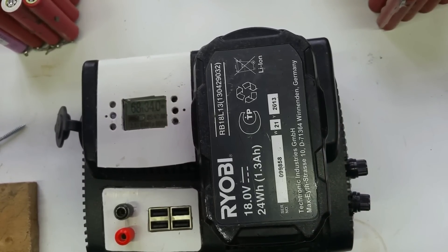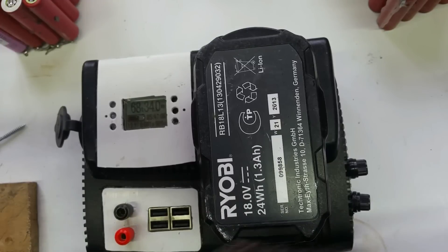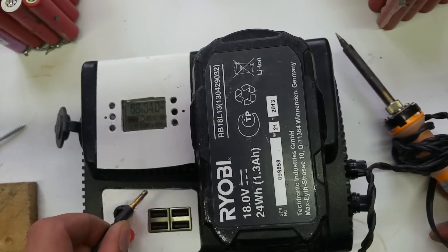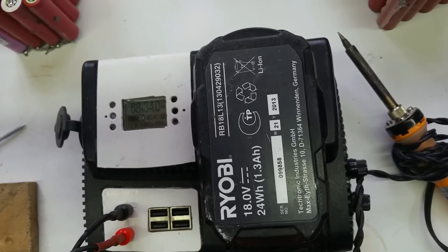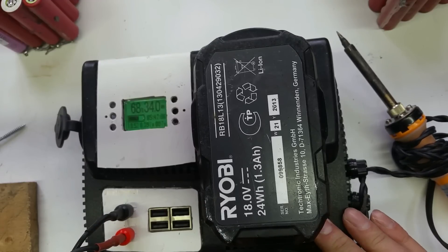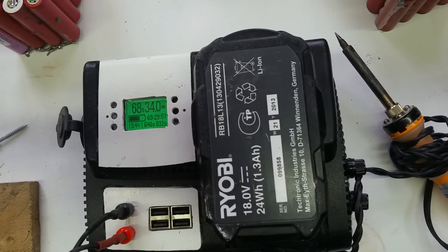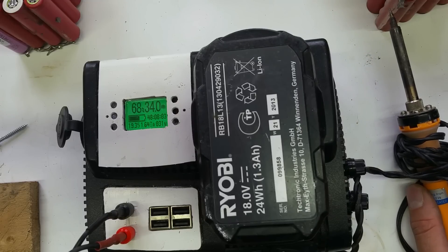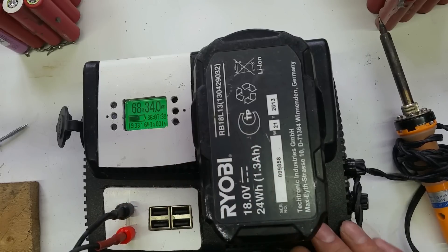I've got a 12 volt soldering iron. If I plug that into the 12 volt side — I don't tend to use soldering when I'm at work, but you never know when you might need it. Plug that in, turn it on, and we're doing 1.6 amps at 32 watts. So this would probably run for just under an hour on a 1.3 amp hour battery. Turn that off.